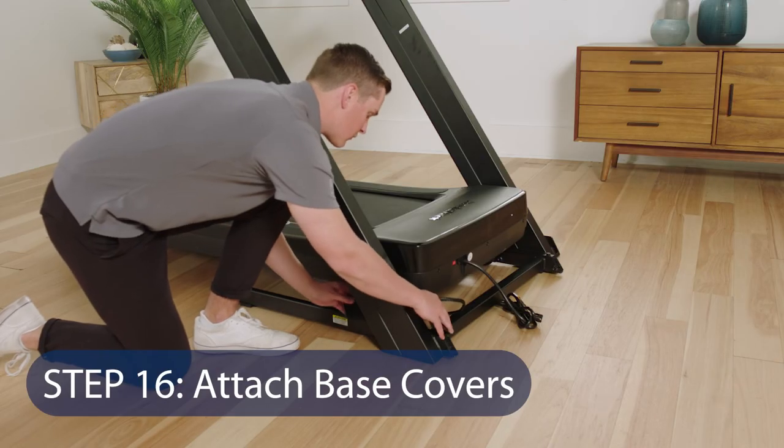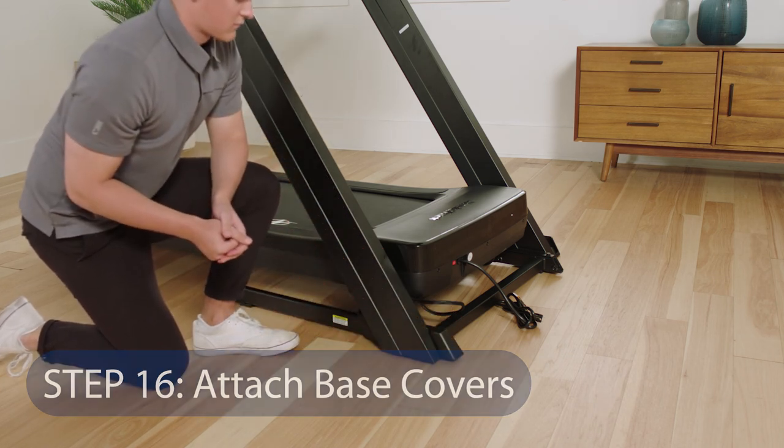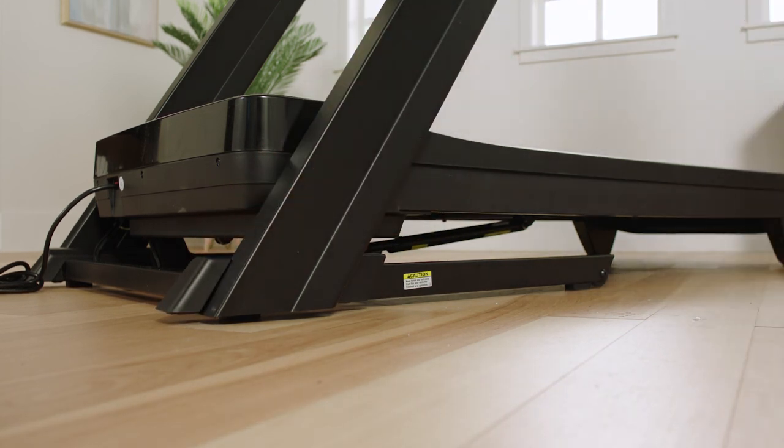Step 16: Attach Base Covers. Slide the right base cover under the belly pan wire and onto the upright base. Repeat this step for the left base cover, noting that there is no belly pan wire on the left side.